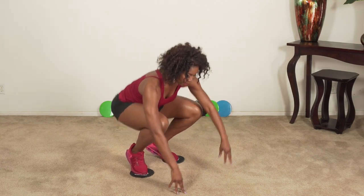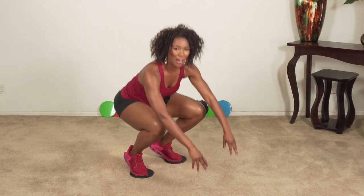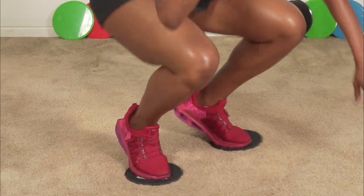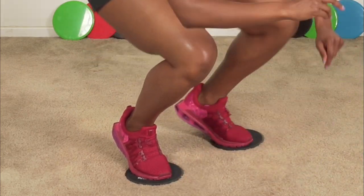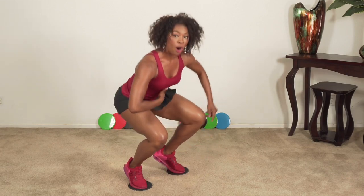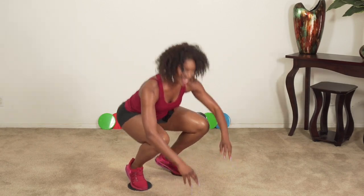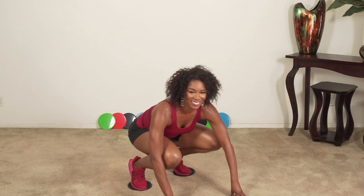Here we go — one, two, three, four, five. Oh yeah, this one's gonna burn. Halfway through — ten more. Pull those abs in. Three more, and last one. Good job.